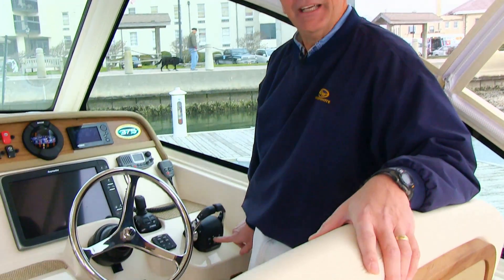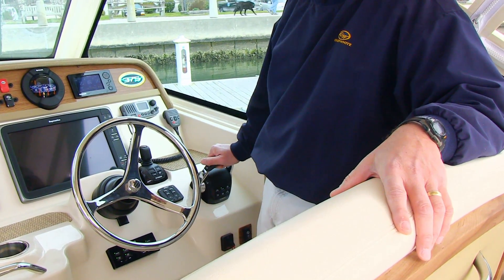That way, someone up in the tower — if you have a tower — can push the station button up top and run the engines from up there. If he comes below, he simply pushes the station button down below and he can run the engines from there.